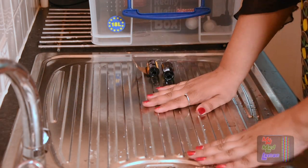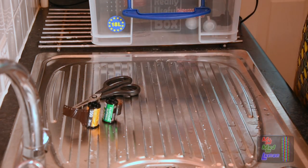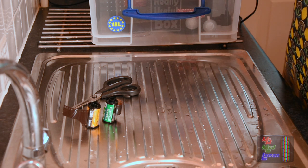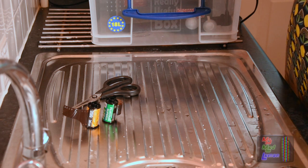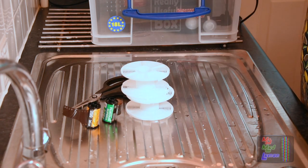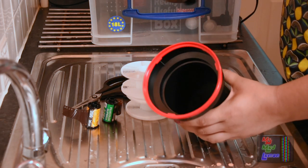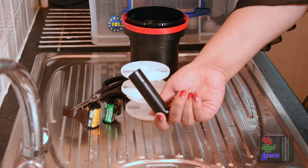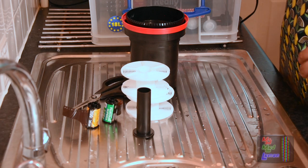In your dark bag, what you need to put is your films, a pair of scissors, two spirals - or however many films you have - and your Patterson tank, as well as the light seal funnel. That's all you need in your dark bag, and of course don't forget the center part here - that's very important.